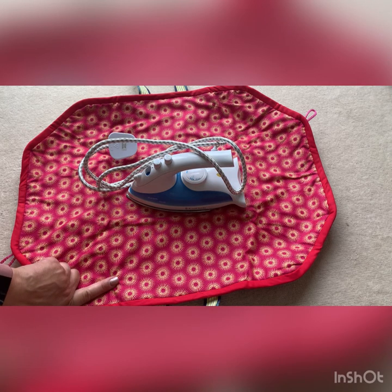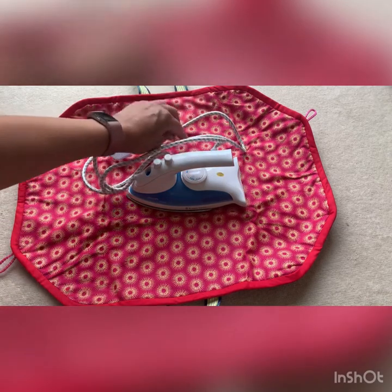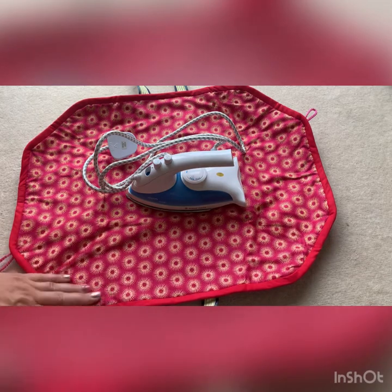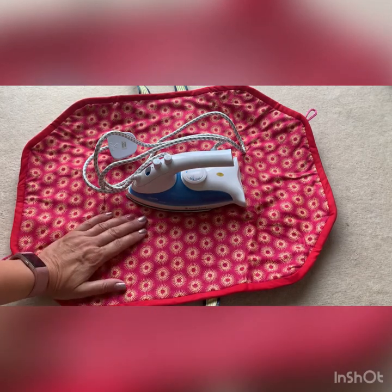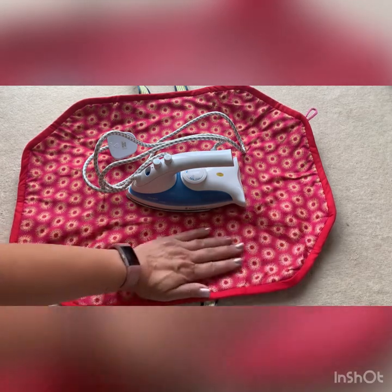So when you go to a class, there's two things. You can actually use this rather than keep getting up at a club, getting up and having to go over and use the other iron or take a separate board. You have this ironing mat, which is brilliant.